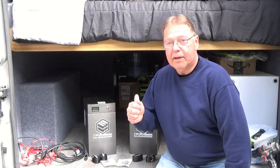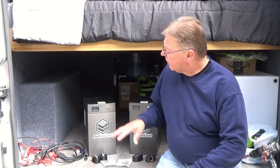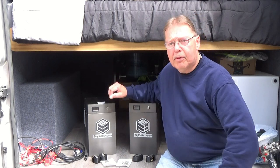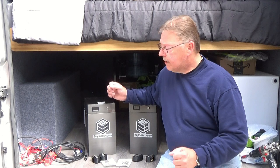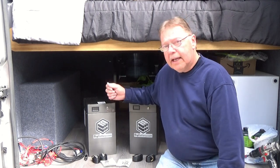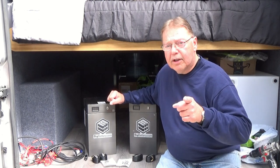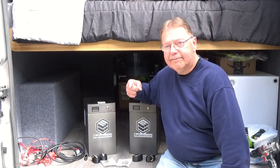Welcome back to the channel and the build-out of our van. Today we're going to start on some electrical components. We're going to get the batteries installed, and probably the inverter, and maybe a couple other little gadgets. I'm not going to hook up the wiring just yet — I don't have all the parts. But we're going to get everything laid out, set up, tied in place, and then the wiring should go pretty simple after that.